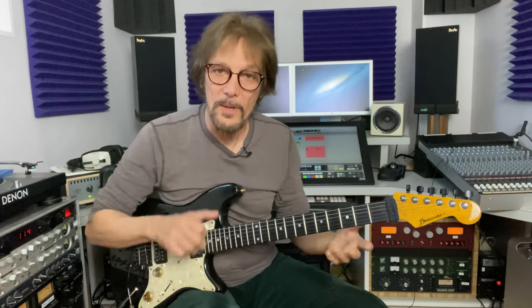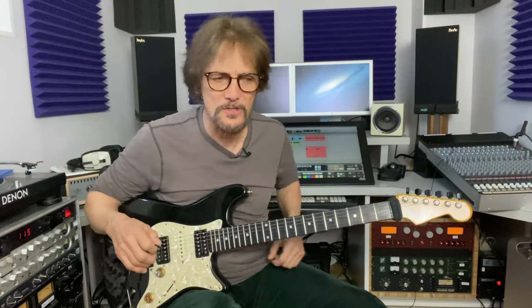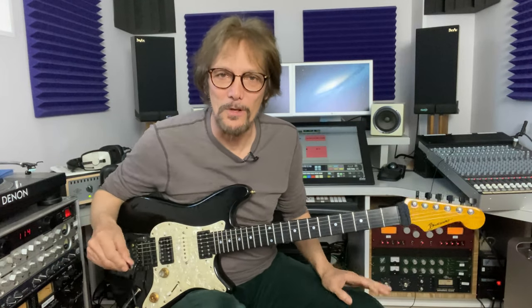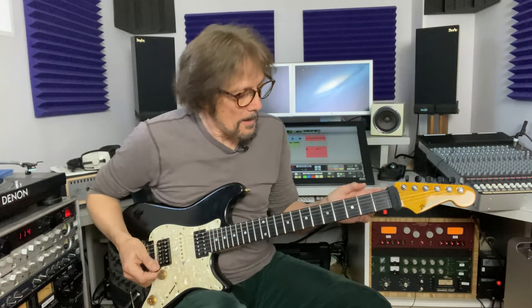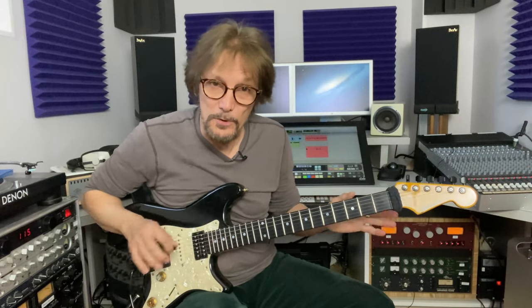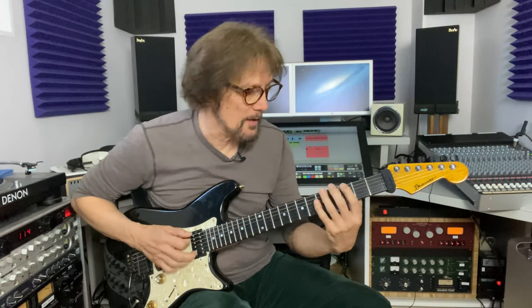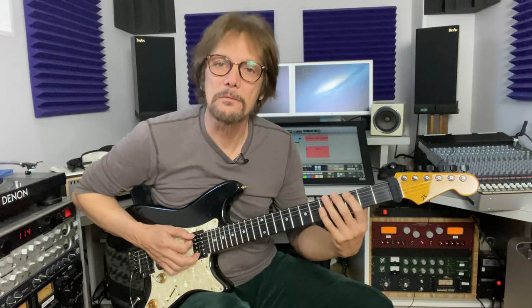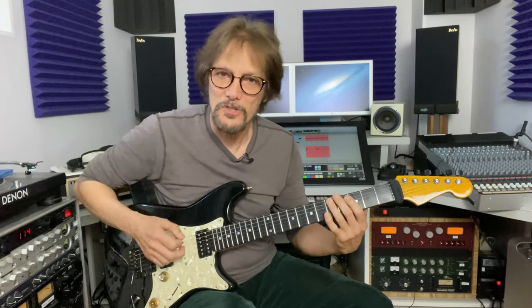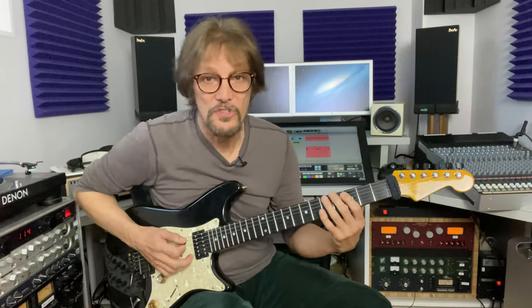So if you pick once, what else can you do with the string? This lick — I guess it's a lick — is a primary example of what you can do. It's based off of kind of an A minor sound, but you can use it over A major because you've got the minor third and you get a bluesy sound. So what I'm doing is if I play this G on the sixth string, I'm going to hammer on two other notes. I got the string vibrating.